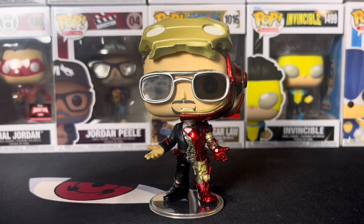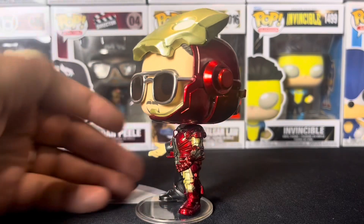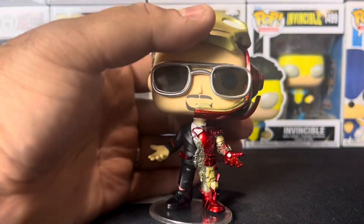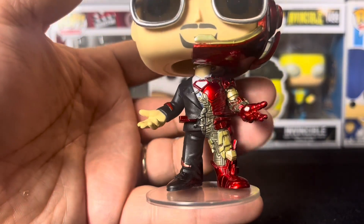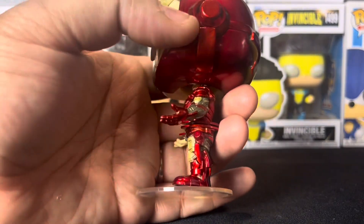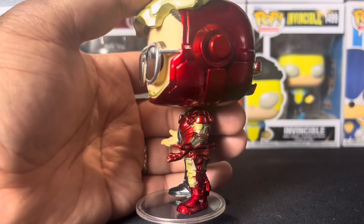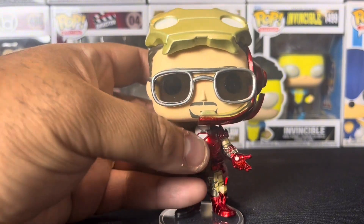Here we have Iron Man out of the box, and I must admit this is absolutely one of my favorite pops released this year. Everything about this thing is dope — the mold is absolutely crazy, the detail in the armor is dope, the suit is dope. Love the metallic look of it; it almost feels like metal but I know it's not. It feels very high quality, very nicely made.